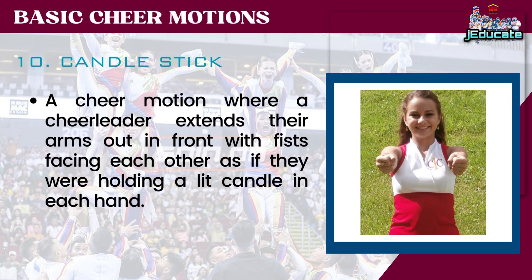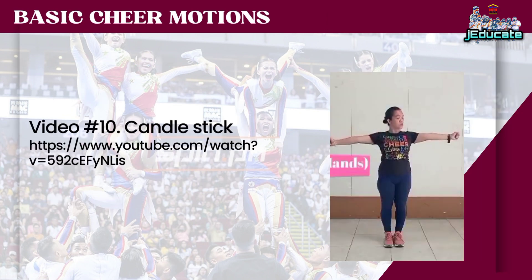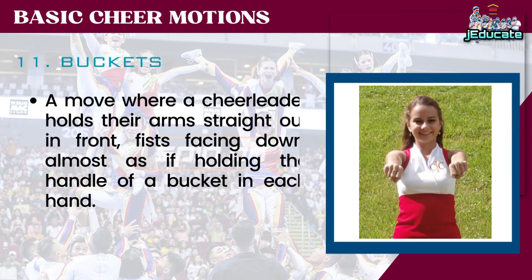A cheer motion where a cheerleader extends their arms out in front with fists facing each other, as if they were holding a lit candle in each hand. A move where a cheerleader holds their arms straight out in front, fists facing down, almost as if holding the handle of a bucket in each hand.